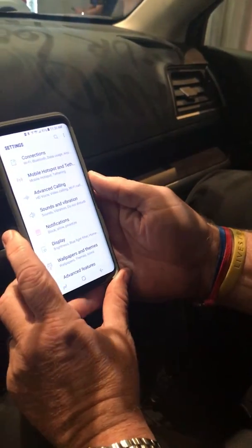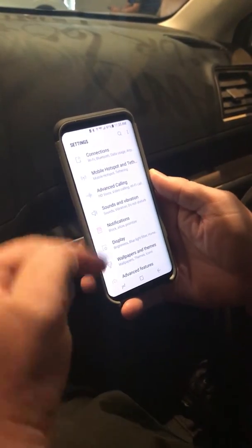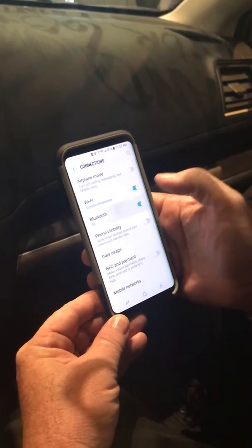Today at Shayler Subaru, the first thing I'm going to show you is how to pair. This is an Android, but it's very similar for the iPhone. The first thing you're going to do is go into settings, then go to connections, and make sure that your Bluetooth is on.